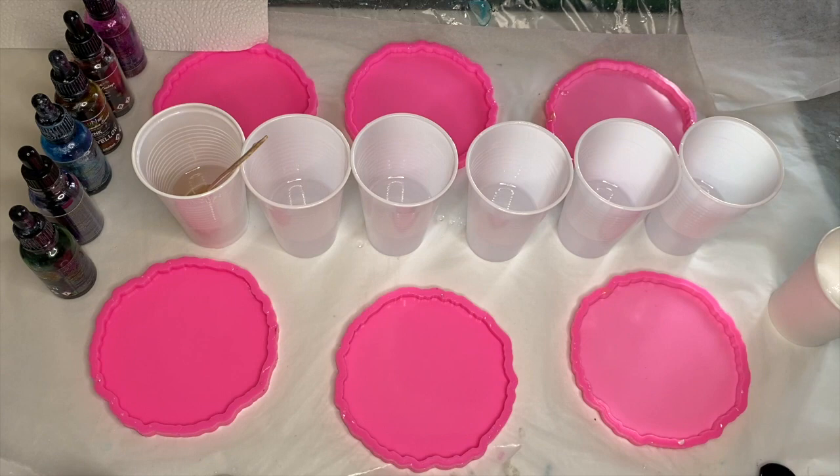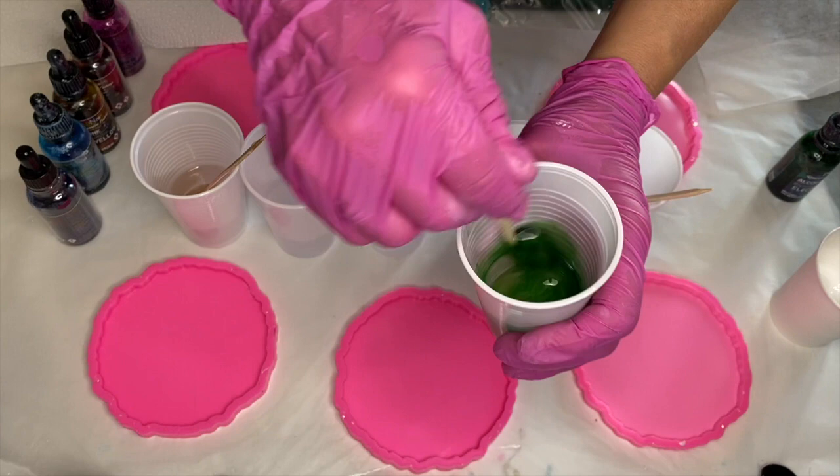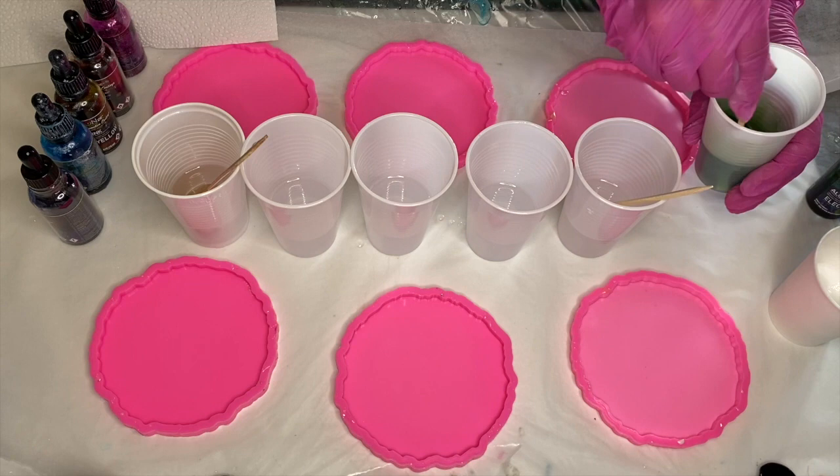All of the alcohol inks she's using are from Deepon. She starts off with electric green, adding just a few drops, mixes it together, and then decides to add a few more.